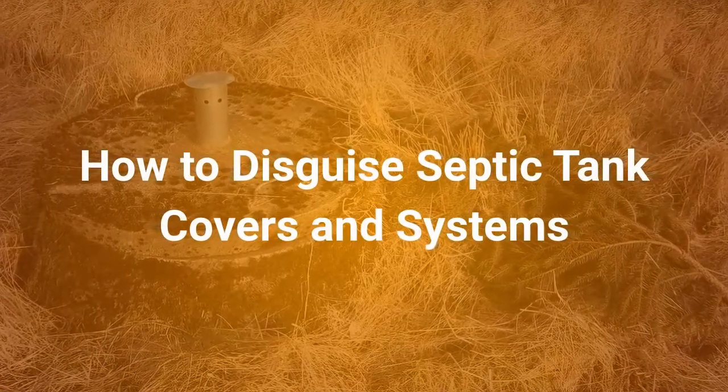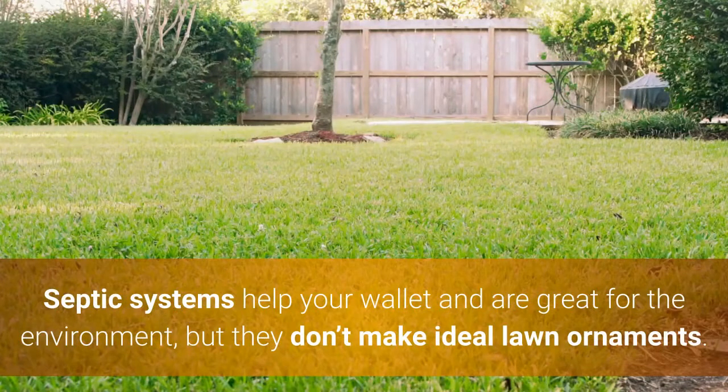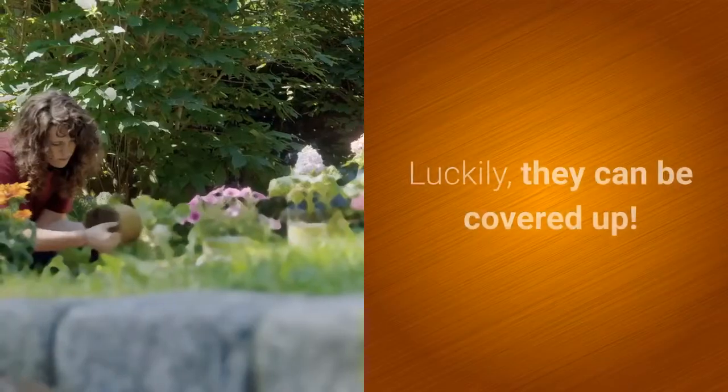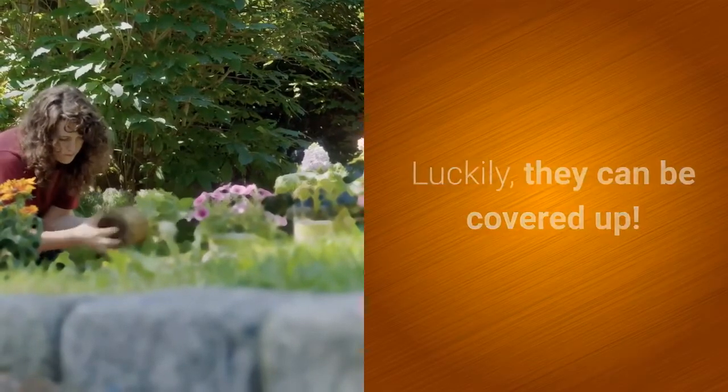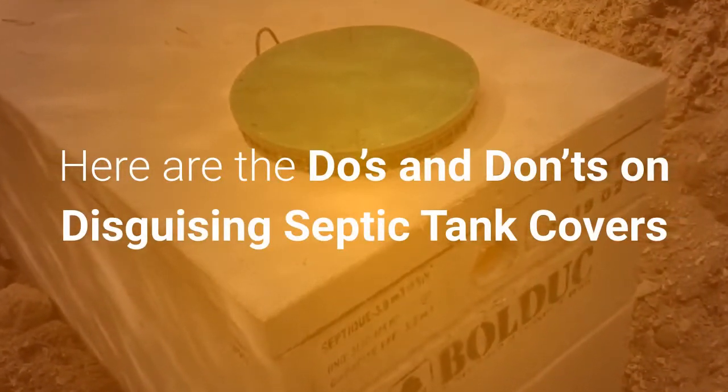How to disguise septic tank covers and systems. Septic systems help your wallet and are great for the environment, but they don't make ideal lawn ornaments. Luckily, they can be covered up. Here are the do's and don'ts on disguising septic tank covers.